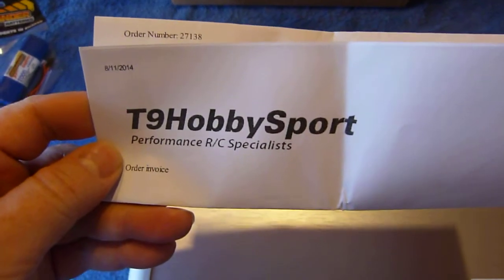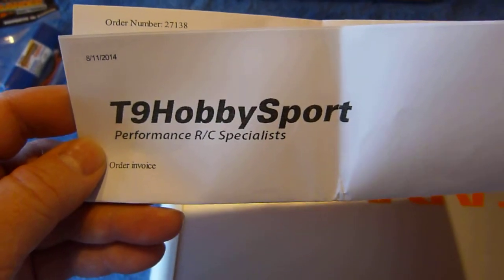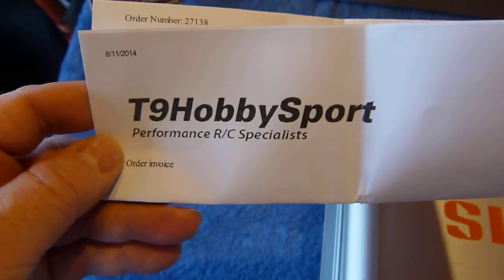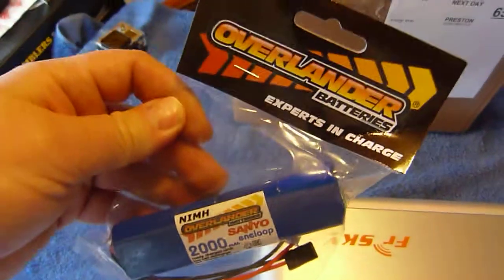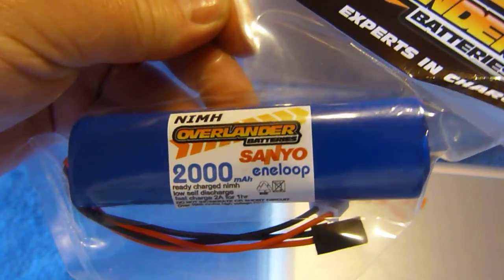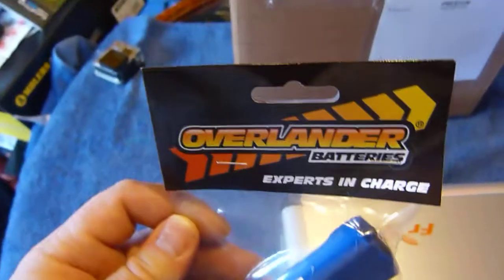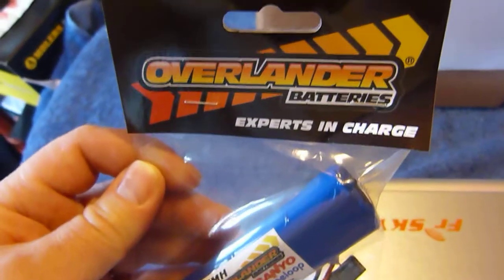This one came from T9 Hobby Sport in the UK. They had quite a decent price on it, and I also got the upgrade transmitter battery with it. I was told the standard one isn't too brilliant, so this is a Sanyo NiMH 2000 milliamp nickel metal hydride battery - one that actually holds its charge. T9 supplied that for me.